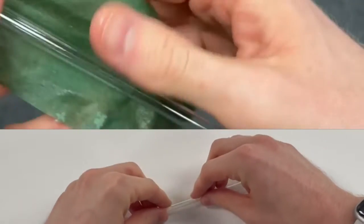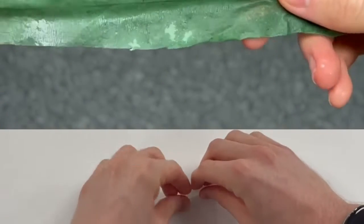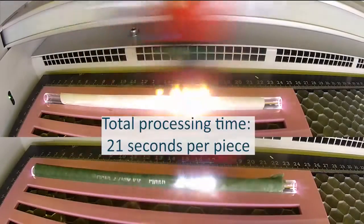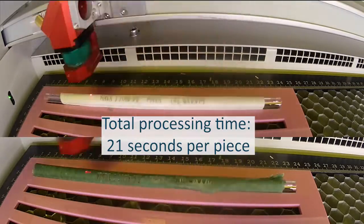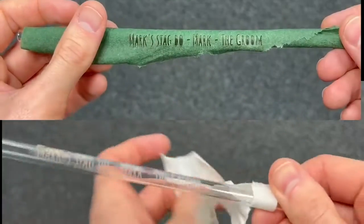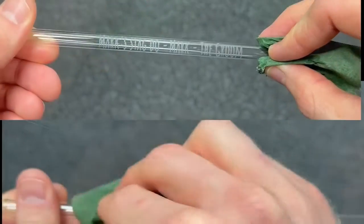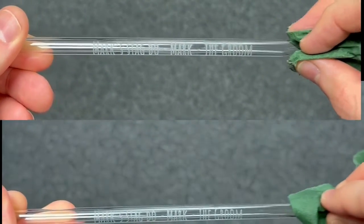You can also process these straws with a covering, such as a wet paper towel or a masking tape such as our Trotec mask material. You'll notice that the processing time is slightly increased and the result is clearer rather than frosted. Using either of these techniques will allow you to offer customers a different finish, adding additional value to them.